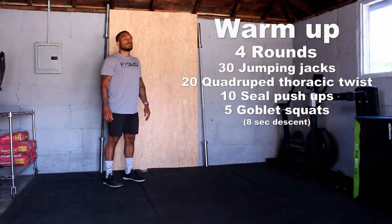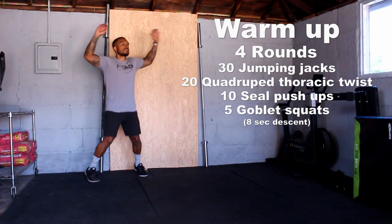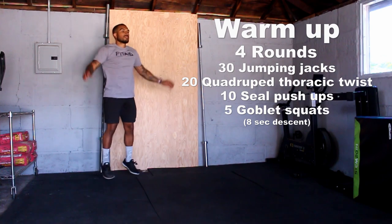Now, before we talk about the workouts, let's go over today's warm-up, which is four rounds, starting off with 30 jumping jacks — just like the ones you did when you were a kid — staying light on the toes and moving those arms as well.